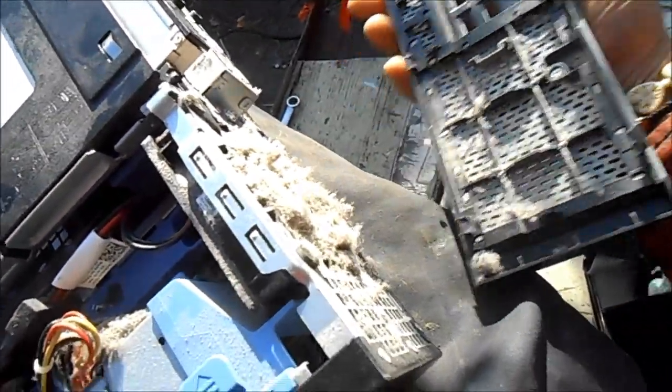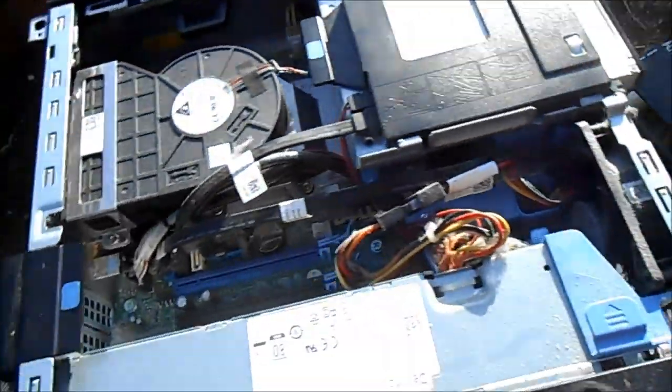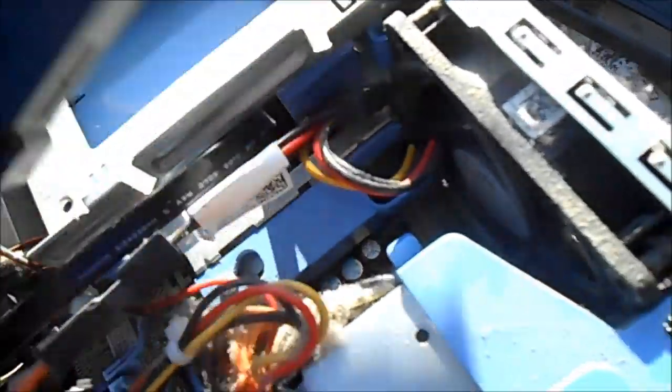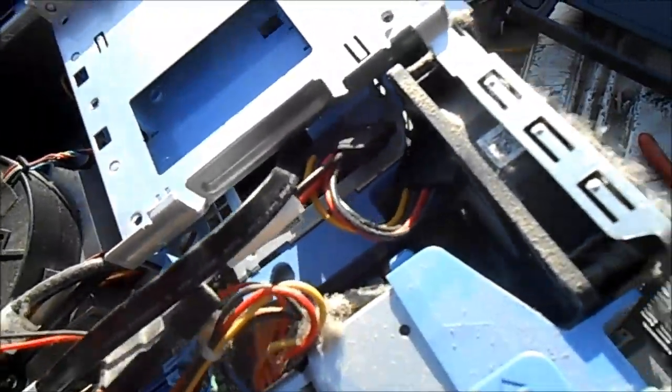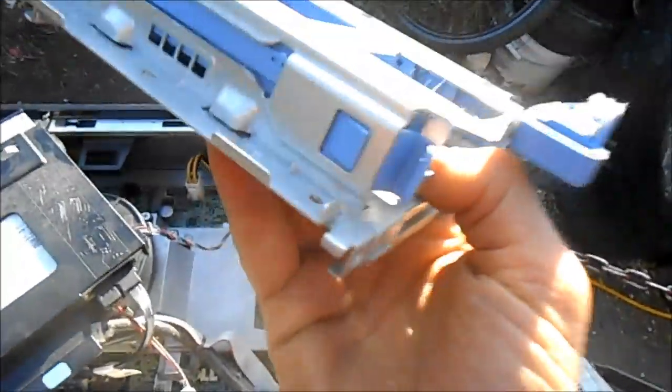We can look at the front — that one's probably been used five years without any maintenance, it looks pretty bad. Pulling back the CD drive, here's where the hard drive goes. This is actually made for a dual-size hard drive; you push that over and pull this up.